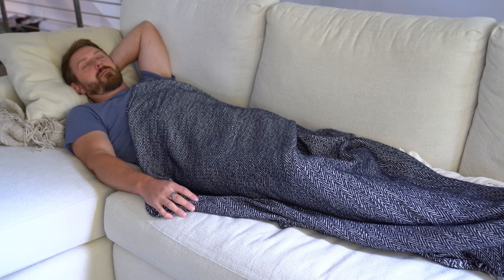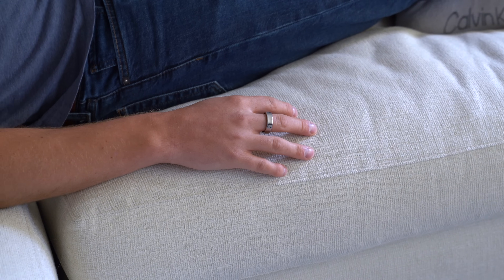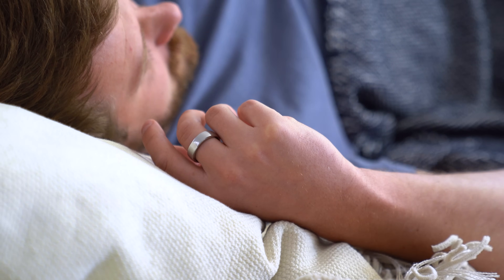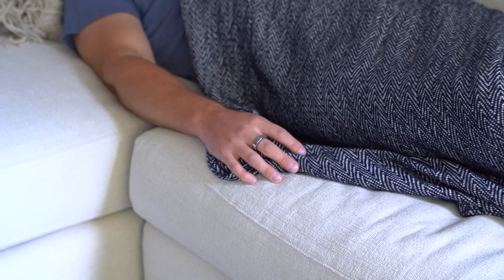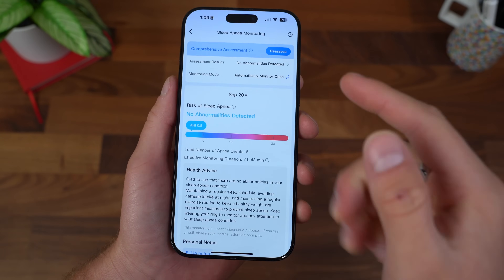The Ringcon Gen 2 is the first smart ring to provide sleep apnea monitoring. Ringcon says they deliver 90.7% accuracy identifying OSA, which is obstructive sleep apnea, and they're actively pursuing FDA certification as well. I was able to test this myself and it's actually really useful. It gives you a lot of details. On the homepage of the app, there it is — the sleep apnea monitoring.